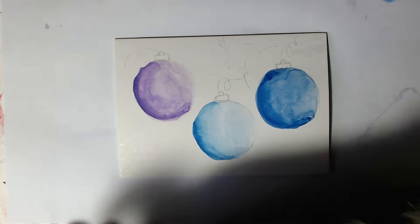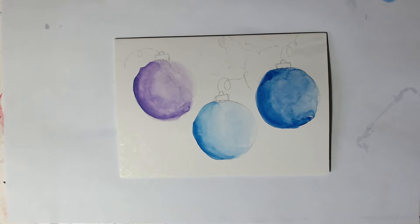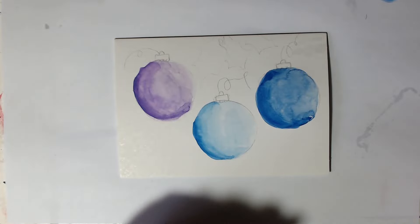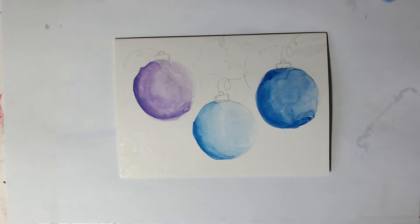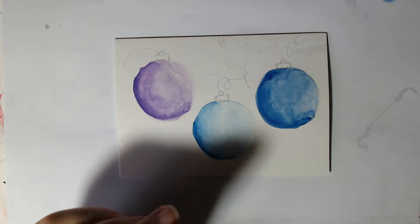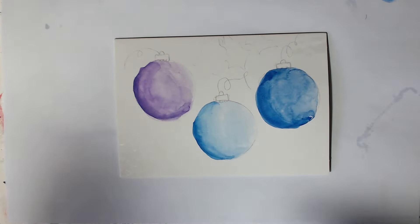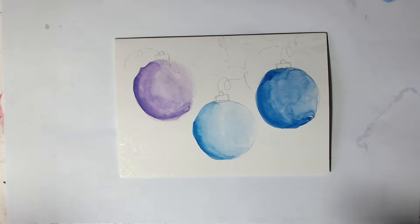So once you've actually got these baubles done, you could decorate them however you want — you could add glitter or glitter glue or anything you have for card making. But I'm just going to stick to watercolours. For the tops of the baubles where they're supposed to be like a silver or a gold colour, we're going to go in with grey but with a lot of water, so it basically looks as though it's silver.